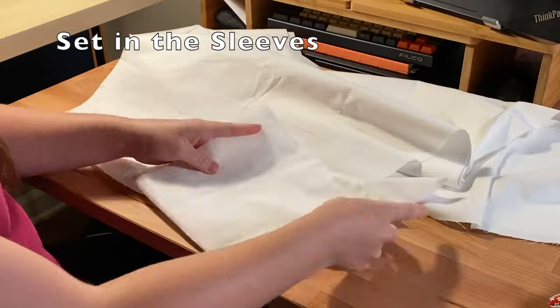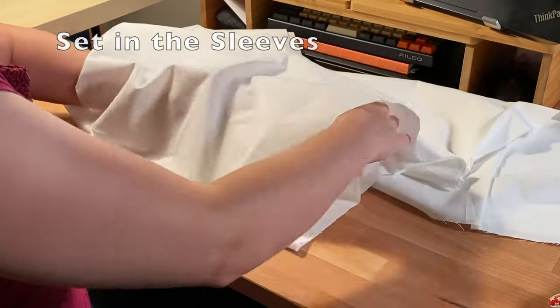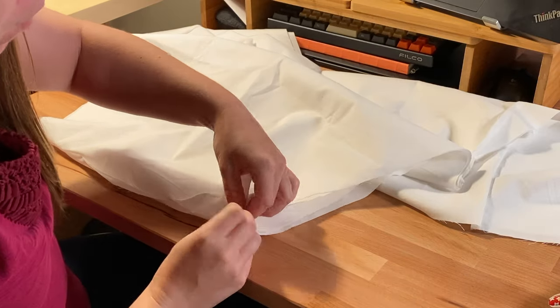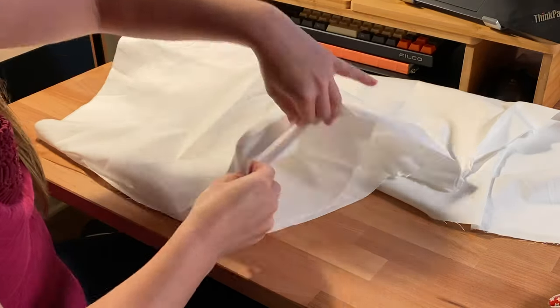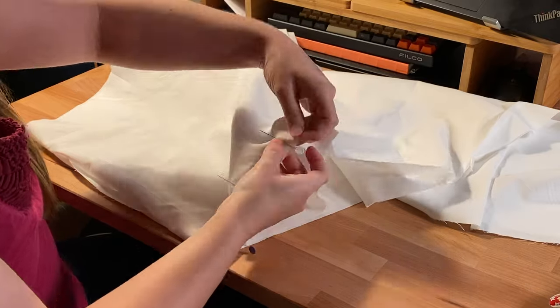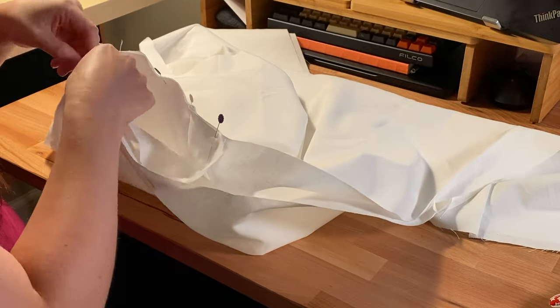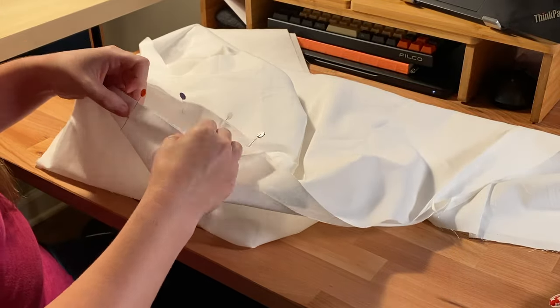Next I lay the sleeve inside the two bodies, lining up the top of the sleeve with that shoulder seam. I pin the two pieces together, making sure to only pin the front of the sleeve to the front of the body and vice versa for the back. This will ensure that I don't sew my sleeve open and closed.